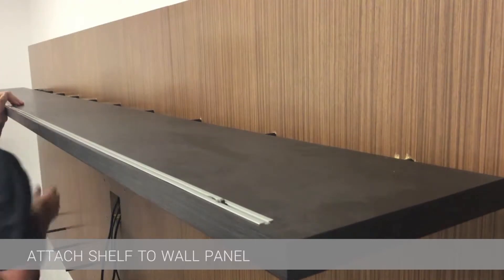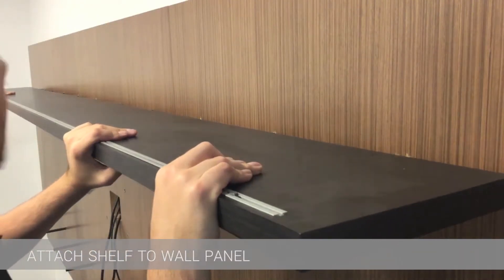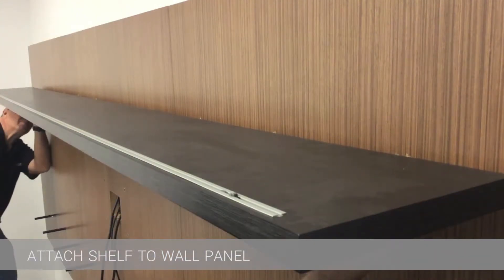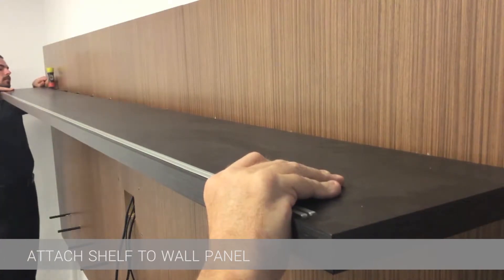On sliding shelves, the upper shelf has the sliding track on the top and the lower shelf has the track on the bottom. If the shelf is larger than 72 inches, then a third person will most likely be needed to support the bow in the middle while placing the shelf on the rods.